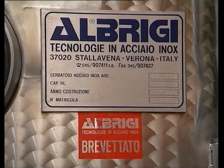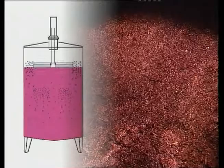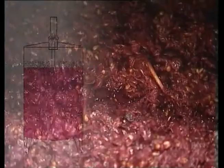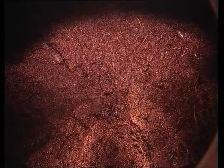The paddle, which is a patented Al-Brigi system, drops onto the marc cap and cuts it without crushing the grapes. Rising again, it creates preferential routes for the must to be able to surface. 10 to 15 pressing operations at the rate of one per hour are ideal for the marc to be pushed down in small slices and then allowed to rise again and surface above the must.